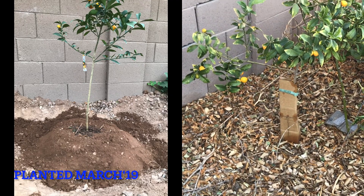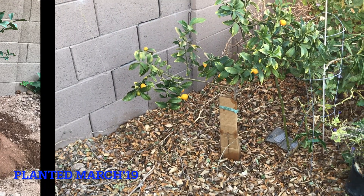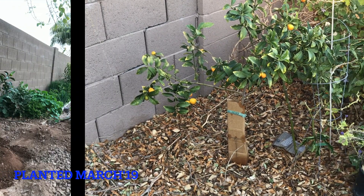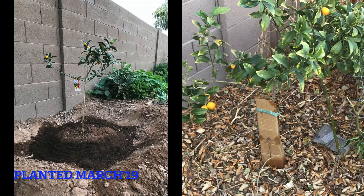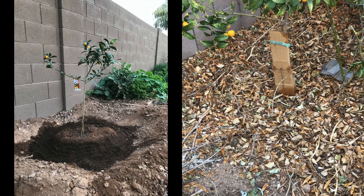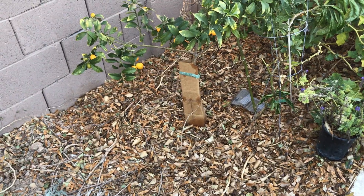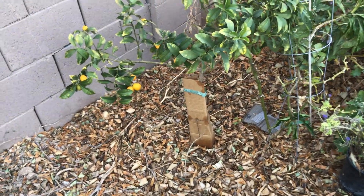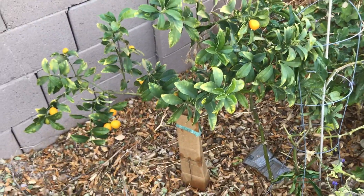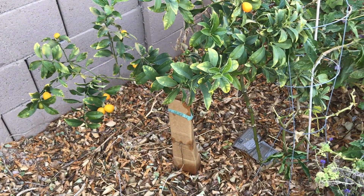It's planted mostly in native soil with no more than 25 percent coco coir, sand, and some compost on top with plenty of mulch all around it. It has not grown much in height, but it grows relatively slowly for the first few years at least based on my experience, and it does produce fruit throughout the year.